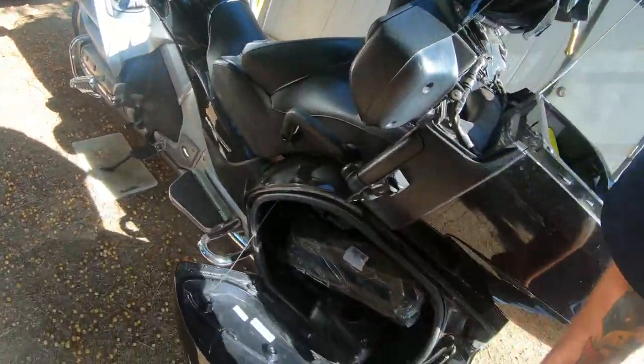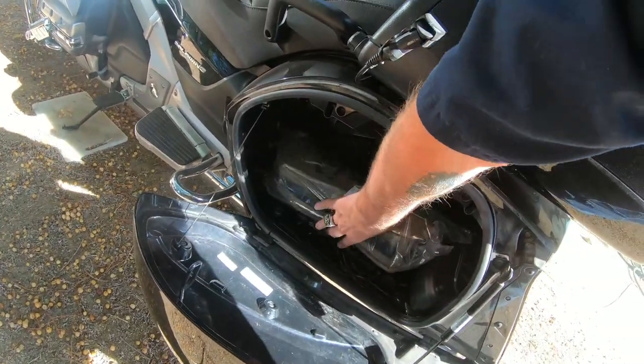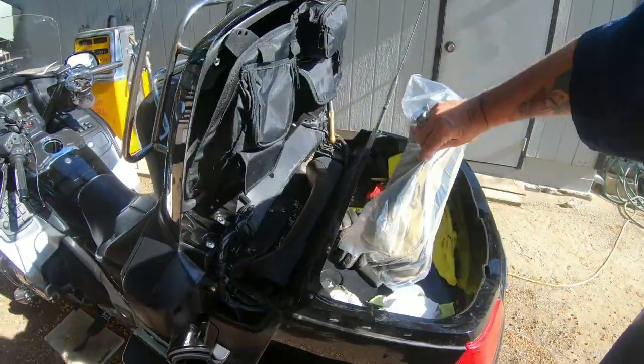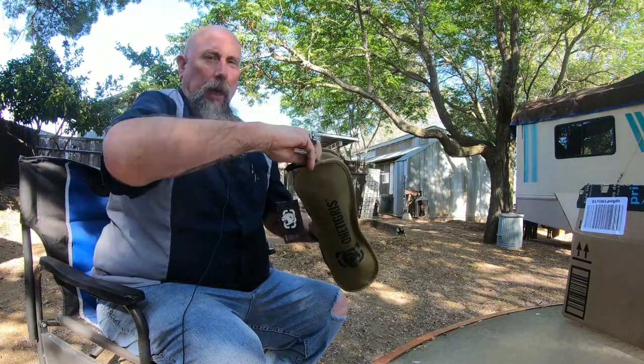Let's try it in the side bag as well. Nice — plenty of room in the side bag too. I have a tire kit and a tire pump in there, and I've still got plenty of room for the chair. Now let's check out how easy it is to put together and how confident I feel sitting in it.